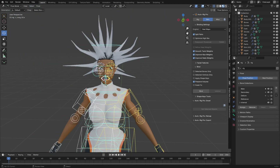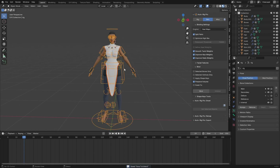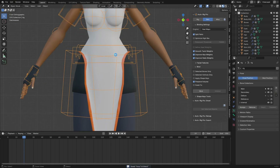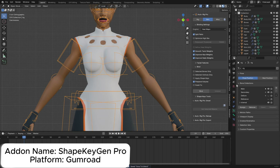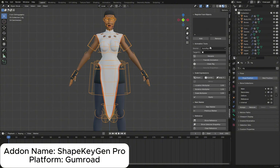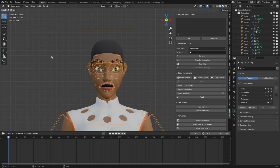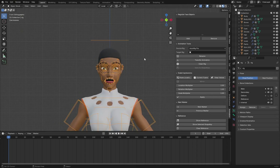Now let's generate the 52 ARKit blend shapes using an add-on called Shape Kitchen. Install the add-on and it will appear in the Animation tab. This add-on supports characters rigged with Rigify, AutoRig Pro, or your own custom rig.